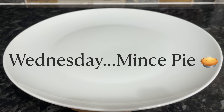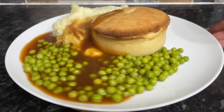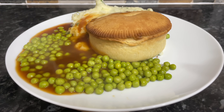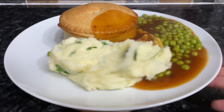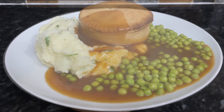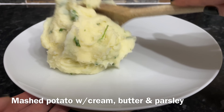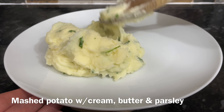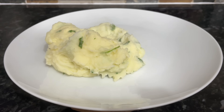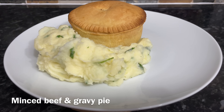Moving on to Wednesday, we had these wee individual mince pies, which we love — a wee pie with mashed potato and peas. We don't usually have quite as much gravy as this; I think I was a bit heavy-handed with the ladle. We do like gravy, we just don't like too much, especially if you're having something like a pie which has got gravy in it already. I went a wee bit overboard this time. Again with the creamy mashed potato — I put some parsley and butter in there as well. That wee pie there is steak mince and gravy and onion.